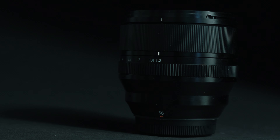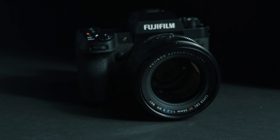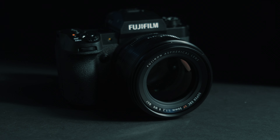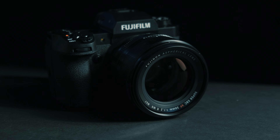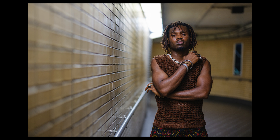Let's talk about the new 56mm f1.2 R WR. We have a brand new optical design to be able to resolve super high image quality, especially now that we have a 40 megapixel sensor. The lens features nano GI coating to help reduce chromatic and coma aberration. So in high-contrast, backlit situations, it will control chromatic aberration really well.